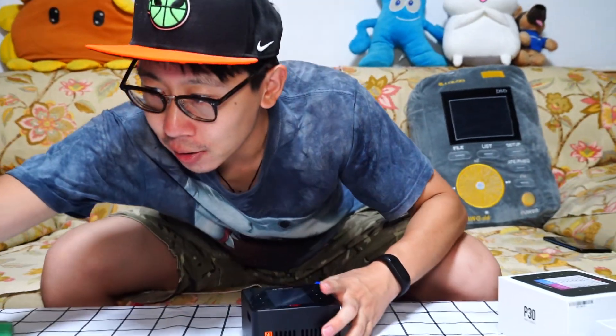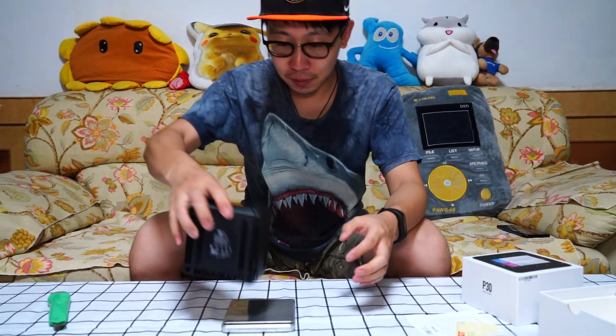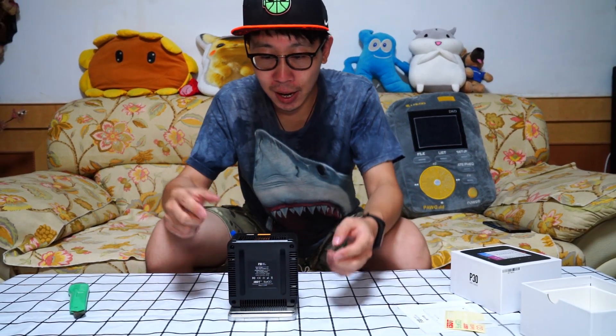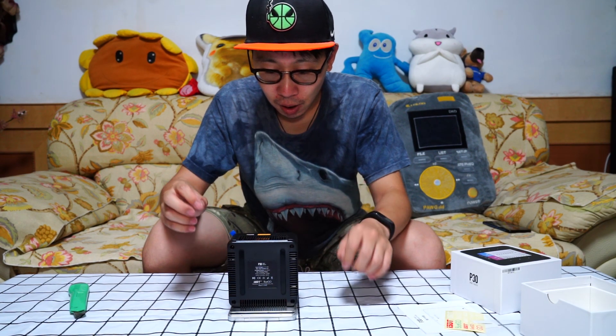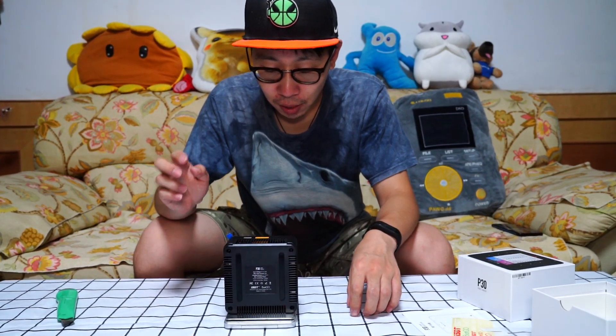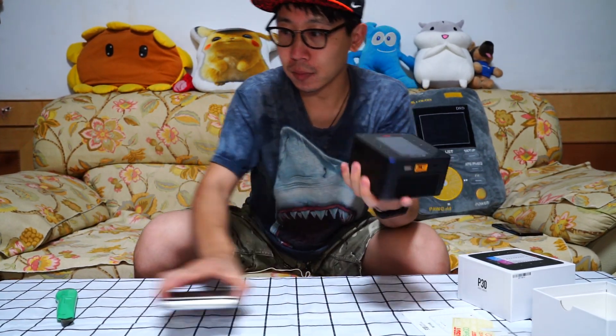Now let's see how heavy it is. Just like the official said, it's about 735.4 grams. It's so small!